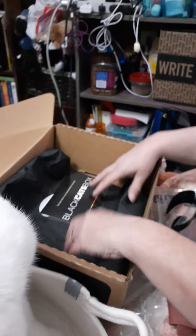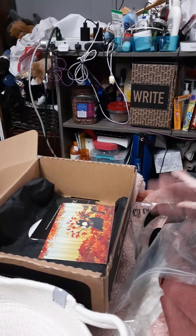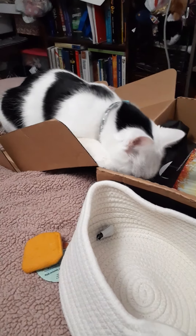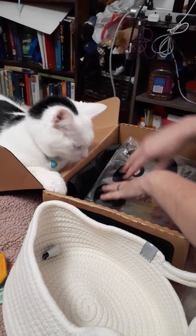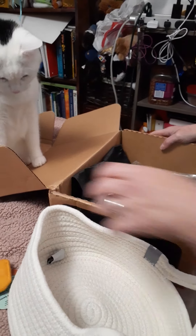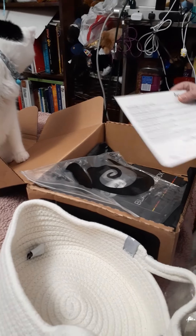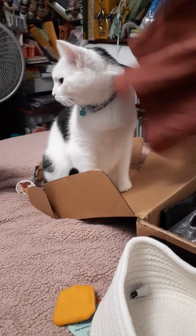So there you have it, guys — this month's cat lady box. It comes with cat toys and you can get it either with cat toys or without. As you can tell, my kitty cats are happy with their toys this time, and also happy with the box. I hope that if you have cats you might consider getting yourself a cat lady box subscription from catladybox.com. Check it out — you won't be disappointed, and the cats won't either. Thank you and have a good day!